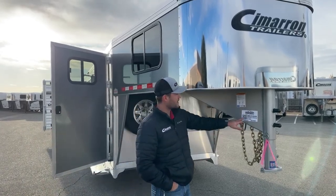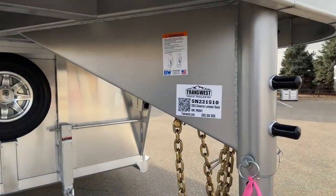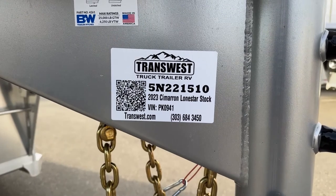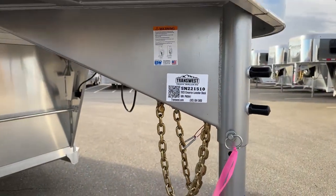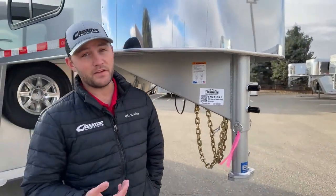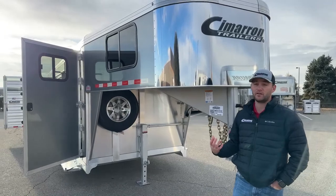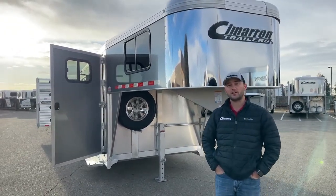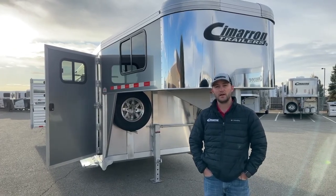If you're interested in this trailer, our stock number is 5N221510 — it's a 2023 Cimarron Lone Star stock trailer, 24-foot combo. If you're interested in this trailer, any other trailers we have on the lot, or want to talk about features or upgrading your trailer, feel free to give me a call. My name is Tanner here at TransWest Truck Trailer RV in Frederick. Phone number is 303-684-3409. Thanks for tuning in.